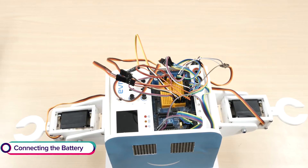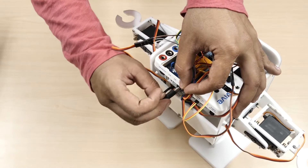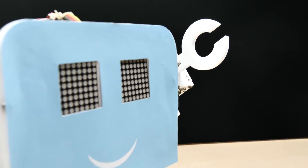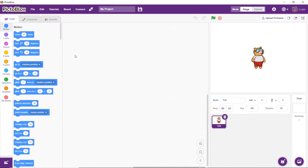Finally, connect the battery to evive's VIN terminal. Now that the connections are done, it's time to calibrate our robot.